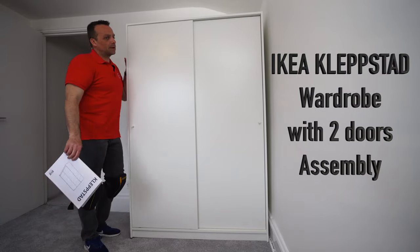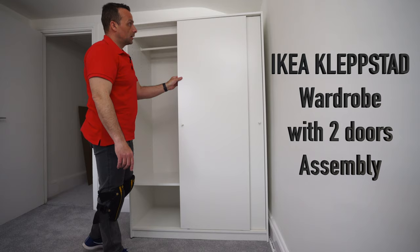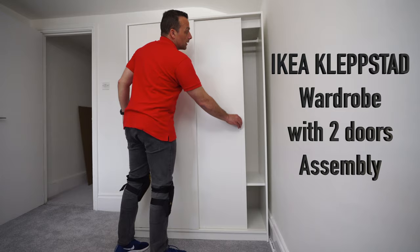I'm gonna show you how to assemble IKEA Klebstadt sliding door wardrobe. On one side you're gonna have a hanging rail and shelf at the bottom, and on the other side exactly the same — hanging rail with the shelf. I'm gonna take you through the whole assembly in detail. Let's go and do it.